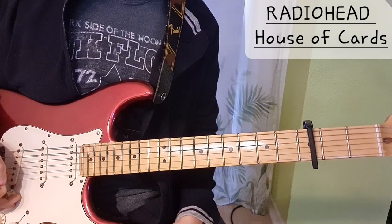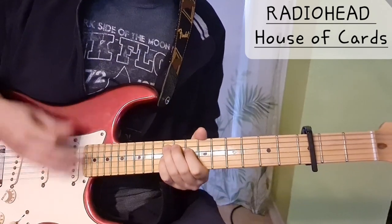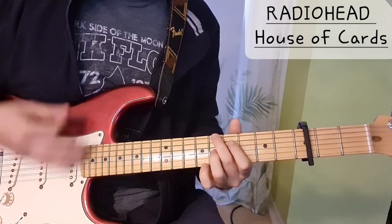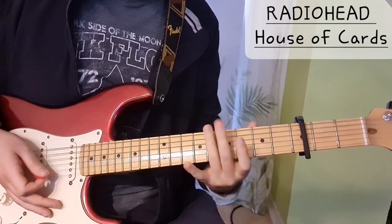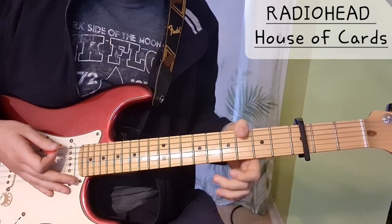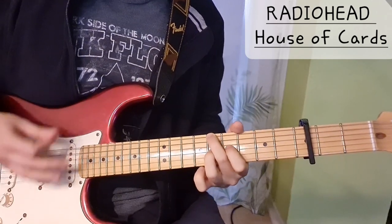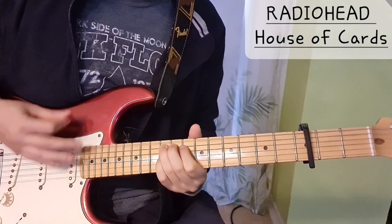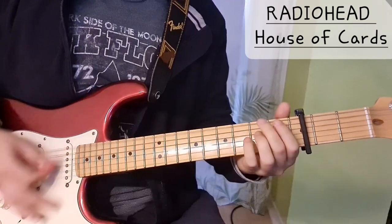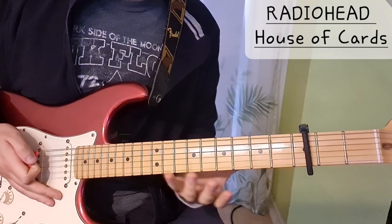Then at some point we play this one longer. I've seen during the live version from the Basement that Thom Yorke sometimes does some variations — at one point he does an F chord without the bass note, but you don't have to do this. It's enough to just do the simpler version. That's the chorus — this part from the intro is essentially the chorus.